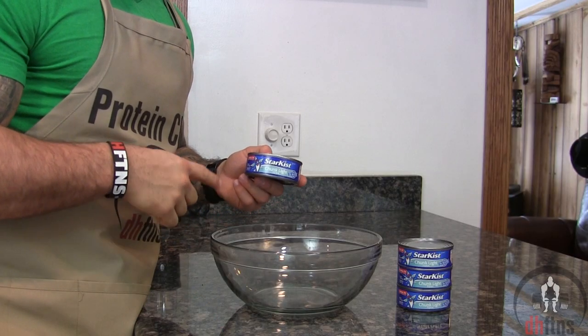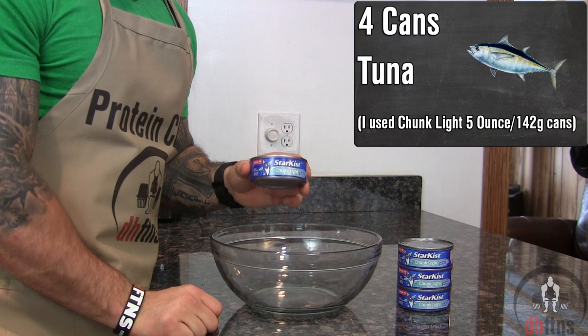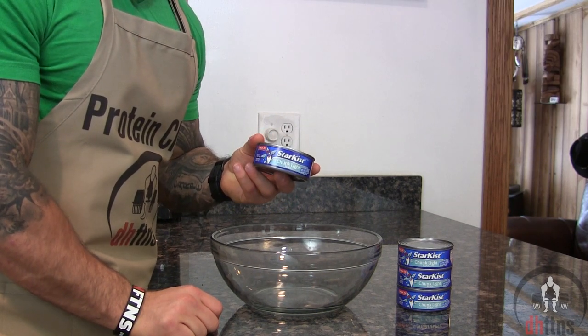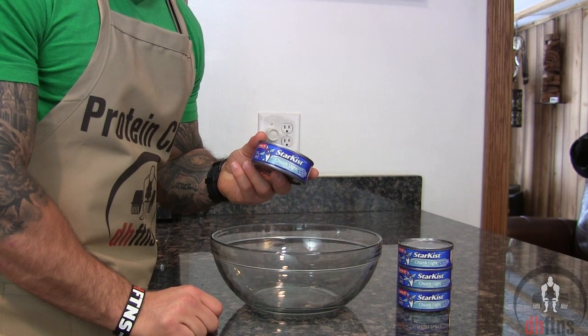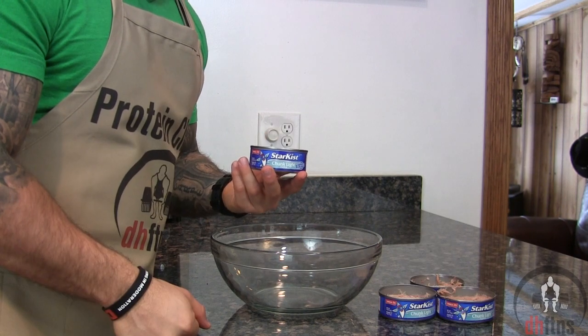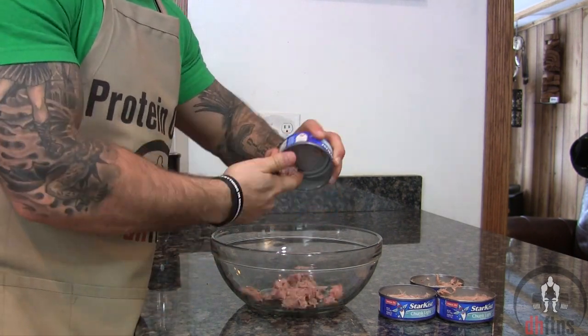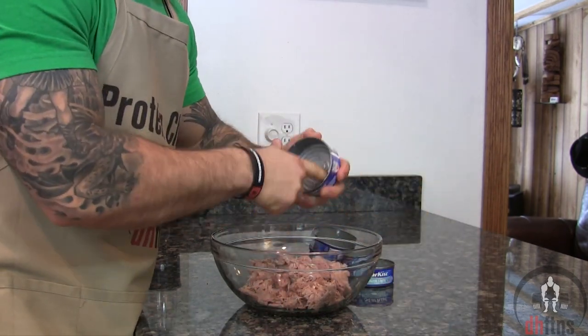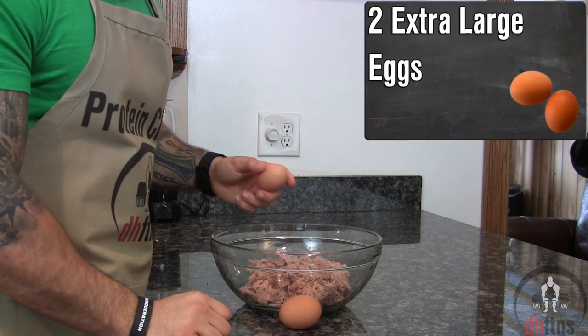The first thing you're going to do is take out a large bowl and four cans of tuna, then drain them. I'm using chunk light and each can is five ounces or 142 grams. Add your drained tuna in, and then two extra large eggs.